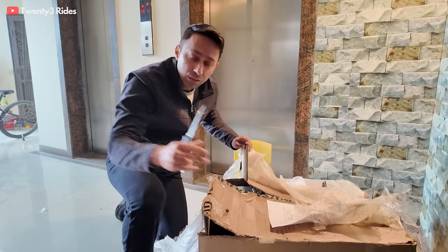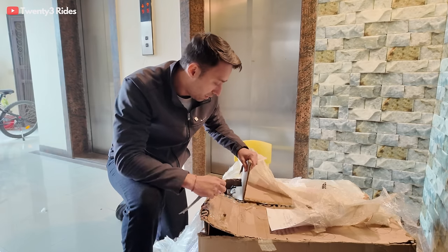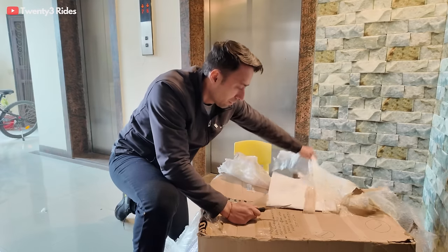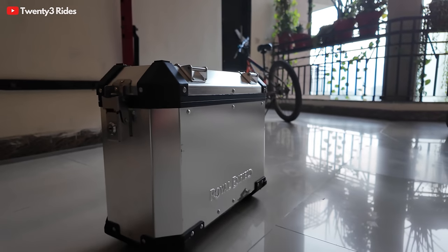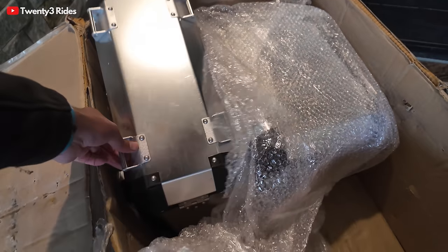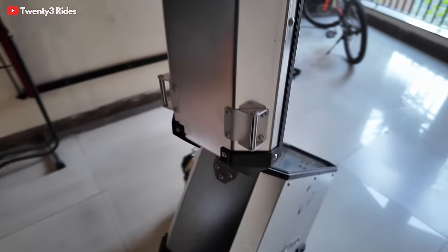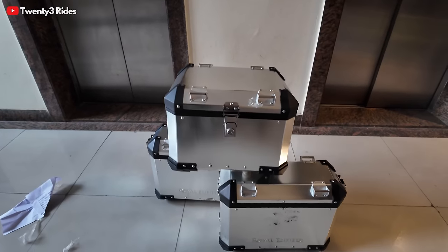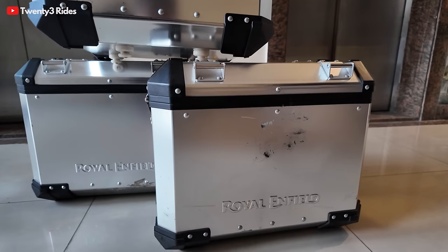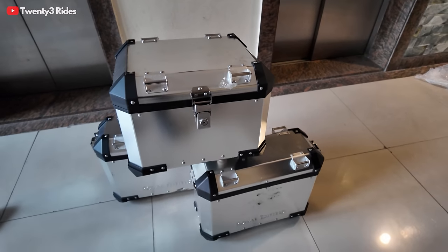We already have the pannier frames on the Himalayan — the Kamet White cross-spoke wheel version that I have parked in the basement. So I think fitting up these panniers is going to make things very easy. That's the first pannier. First question that comes to my mind — will it also fit my Tiger? The second pannier — and the top box. So this is how the complete kit looks like: the two panniers with the Royal Enfield branding and the top box. I think we are all set for a ride now.